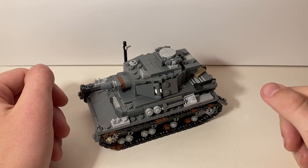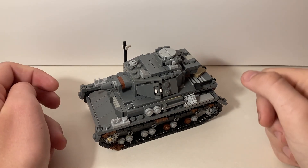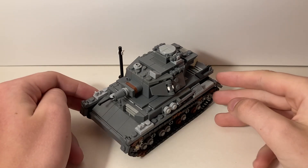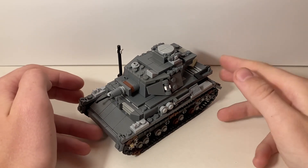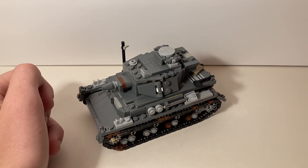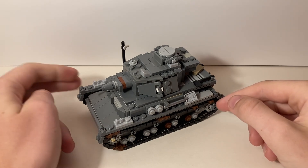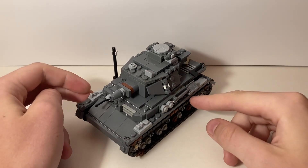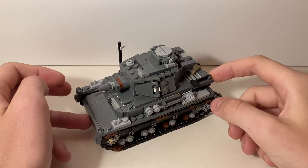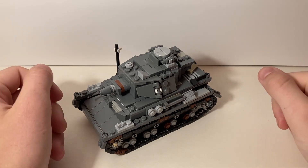Hey, welcome to my YouTube channel and welcome to another custom LEGO tank crew assembly. I had too much fun making my custom crew for my M4 Sherman, and now that I have my newest build — my Panzer 4 — I wanted to make a Panzer crew as well and show off my new crew guys and the realism they add to the actual vehicle.